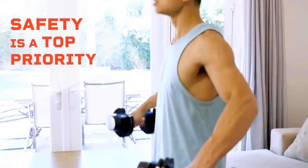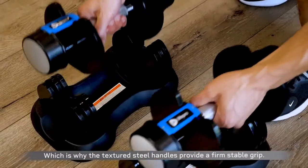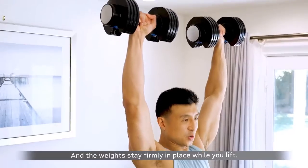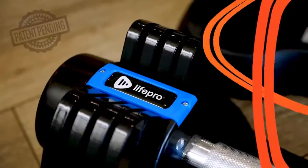Above all, safety is a top priority, which is why the textured steel handles provide a firm, stable grip, and the weights stay firmly in place while you lift. Convenient fitness from the comfort of your own home, with PowerFlow Plus Dumbbells by LifePro.